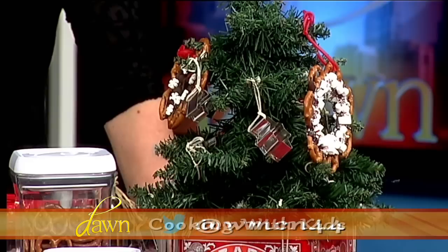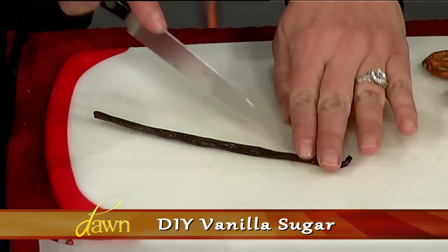Next up, my daughter actually made these this year for her teacher — vanilla sugar. If you can get yourself a vanilla bean, just take a whiff of that. Smells great. When we cook at home, we always take a moment and smell the vanilla. We pass it around, close our eyes — it's a real zen vanilla bean moment.